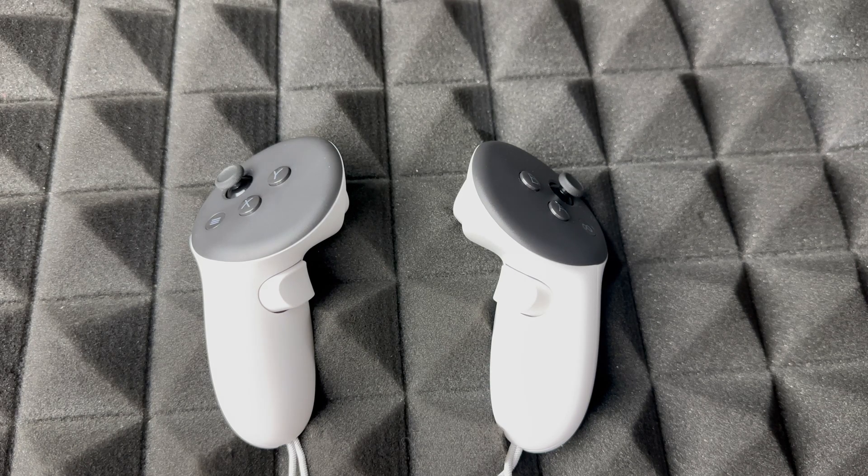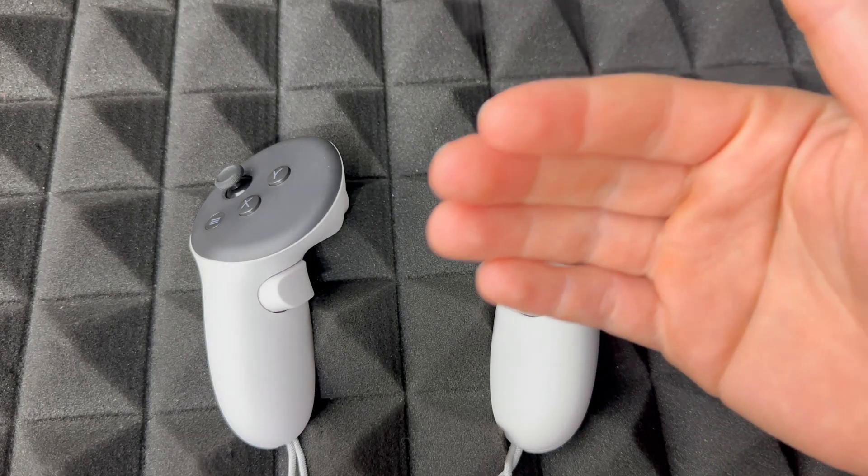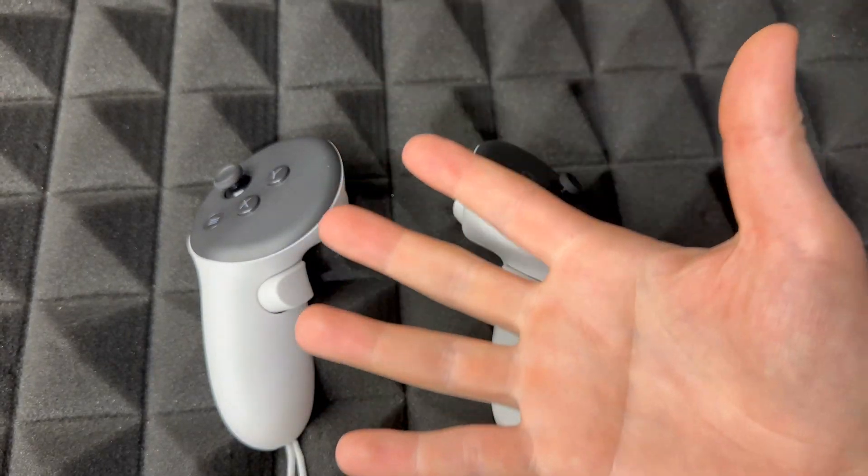Once you press the power button once, it's going to ask: 'Are you sure? Factory reset will erase all content and data.' If you don't want to erase your games or personal information, don't do this. Press your plus sign to go up and select 'Yes, Erase and Factory Reset,' then press your power button once again.